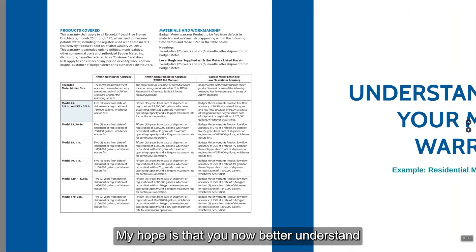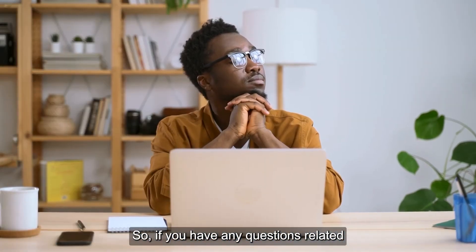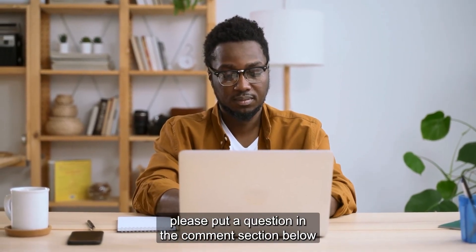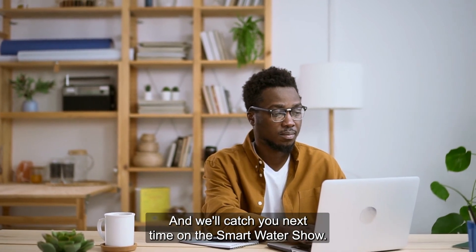My hope is that you now better understand how water meter warranties work and can compare one manufacturer's warranty to another. If you have any questions related to water meter warranties, please put a question in the comment section below and I will personally provide you with an answer. Thanks for watching this video — we'll catch you next time on the Smart Water Show.